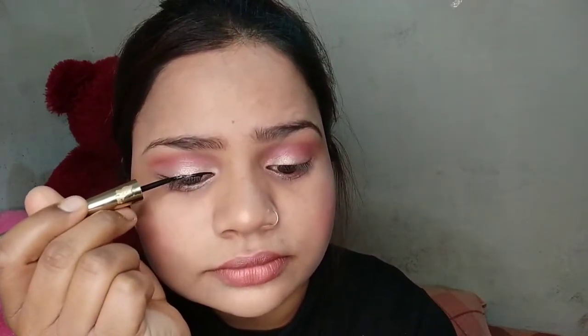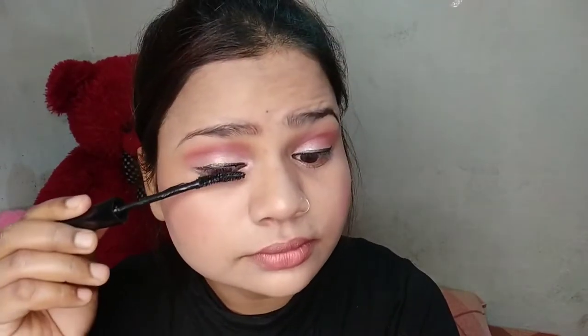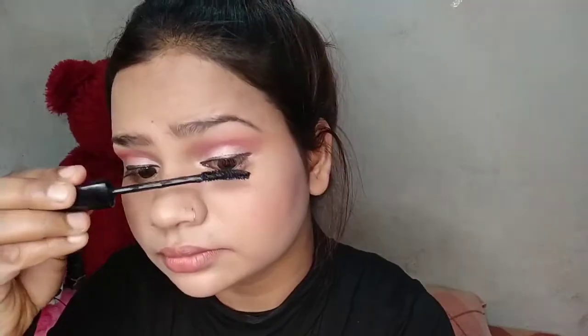For the eye makeup, they also put a liner in the eye. I am now applying mascara. Then I am applying a brown shade for the lipstick.